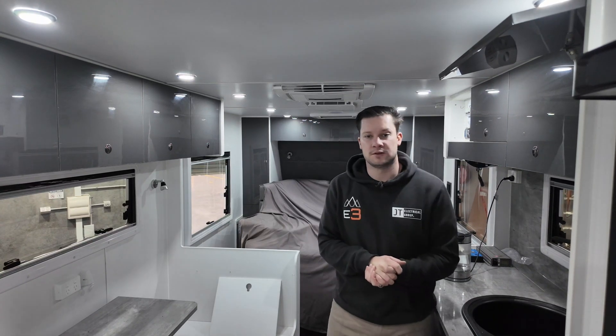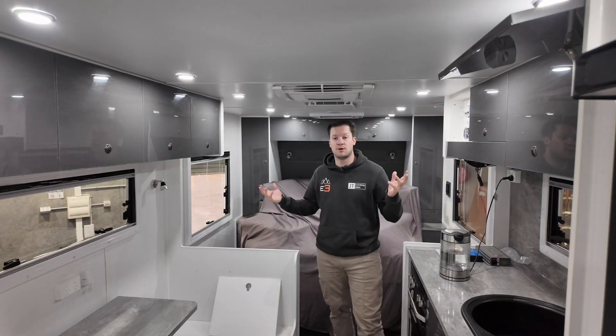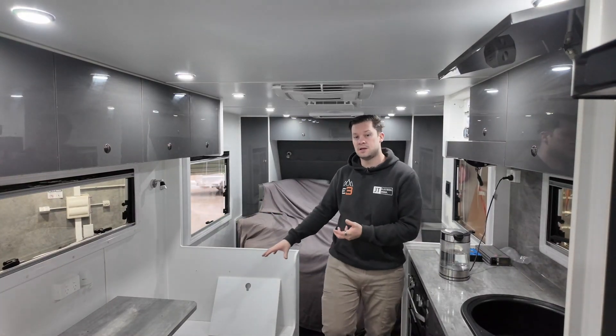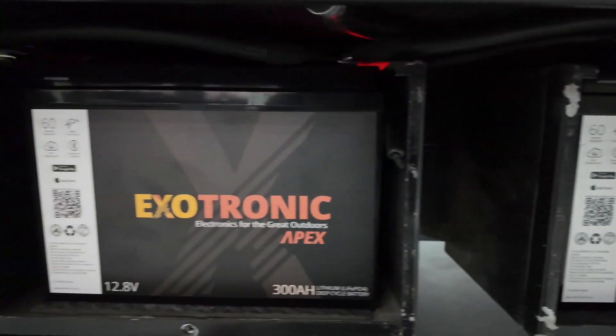Hey guys, it's Jared from JT Electrical Group. This is going to be a quick video of a retrofitted Victron system that we've done on this Network RV — that's a tough terrain off-road model. We've retrofitted the Victron system underneath the bench seat here and still used the outside chassis-mounted battery boxes.